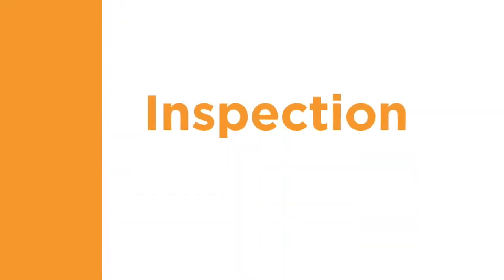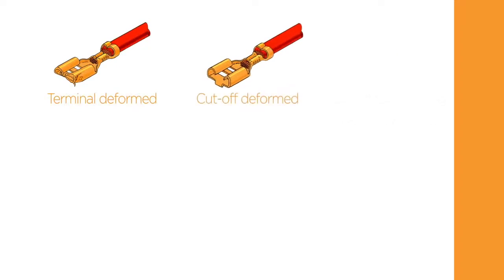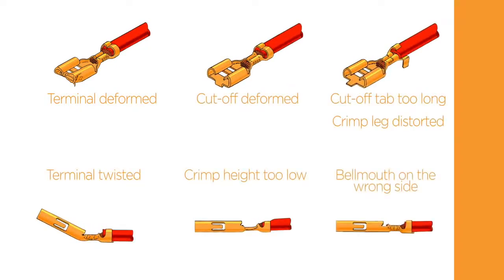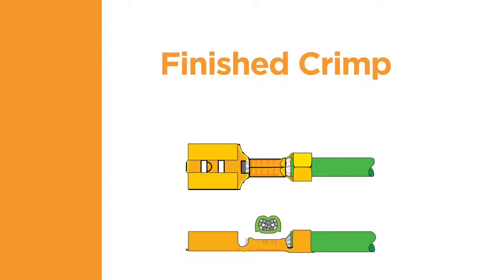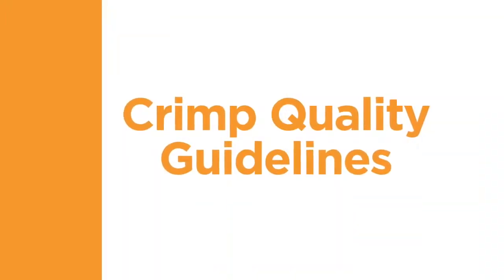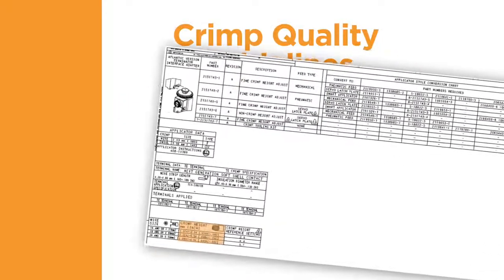Let's look at the final component of a quality termination, inspection. The terminal application specification will contain information about the correct wire strip length and placement of the wire. When examining the finished crimp, first check for any damage to the terminal or the conductor as a result of the crimping process. Note any deformation such as bending, twisting, or crushing of any part of the terminal. The quality parameters can be found in the corresponding application specification. When inspecting the finished crimp, check the different facets of the termination to confirm that the crimp meets all of the visual requirements. The crimp height is a decisive quality characteristic of a crimp connection. It permits non-destructive testing and allows for continuous manufacturing control.